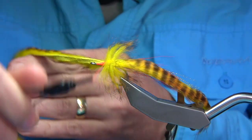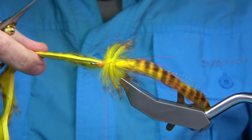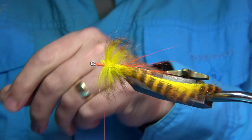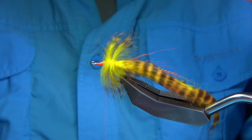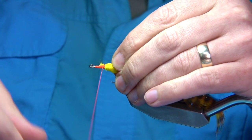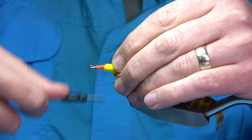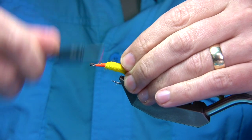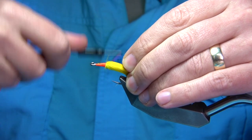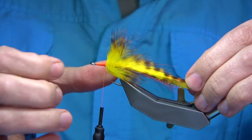Sometimes you don't need anything in front — you could get away with leaving it as is. I'll cut this at an angle for a taper cut, then moisten my fingers to draw back the rabbit fibers. That makes it easier to control the fibers and keeps the taper secure. I'm just using the UTC thread like a floss — it's a fine floss that covers really well. You can see how it sits; it's very mobile.